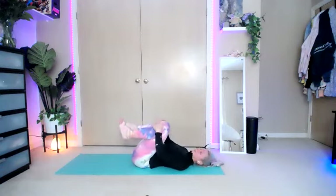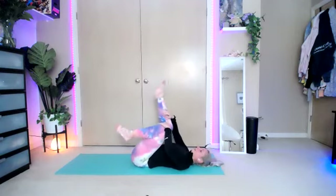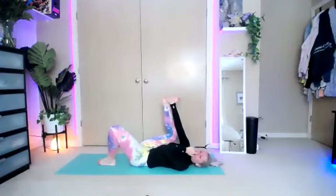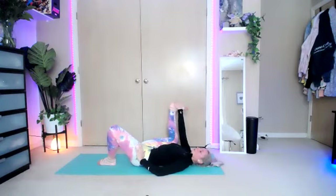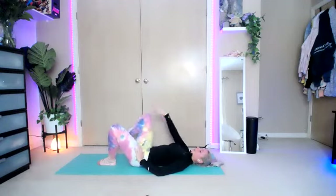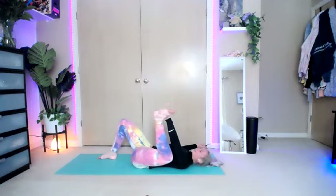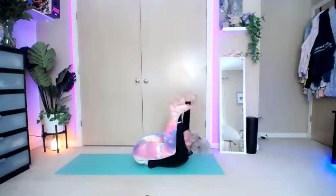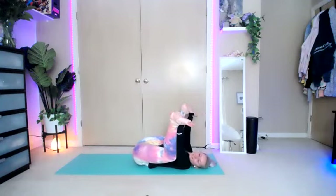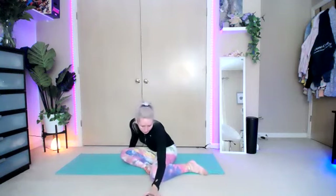Bring those legs together and into your chest. Take a nice big deep breath and rock it side to side. Grab that right leg — grab the inside of that right foot, place the left foot down. Pull that knee down on the outside of you — half of your happy baby. Stretch out that inner hip flexor. And release. Then the inside of your left foot — hold, get that knee on the outside, flex the foot, bring it down. Both feet at the same time — press those feet down and rock yourself up. We're going to finish in a nice little stag position for those hips.